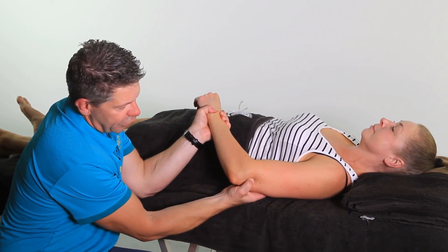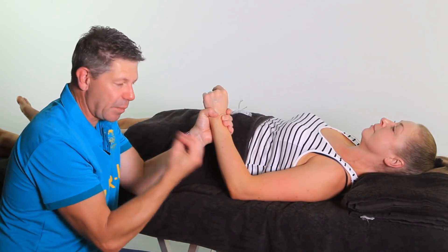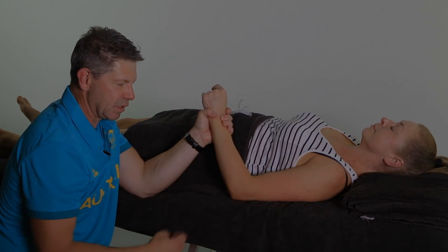As I mentioned before, we've also got the triceps through here — they will also refer into the elbow, so that is another part of our treatment sequence as well.